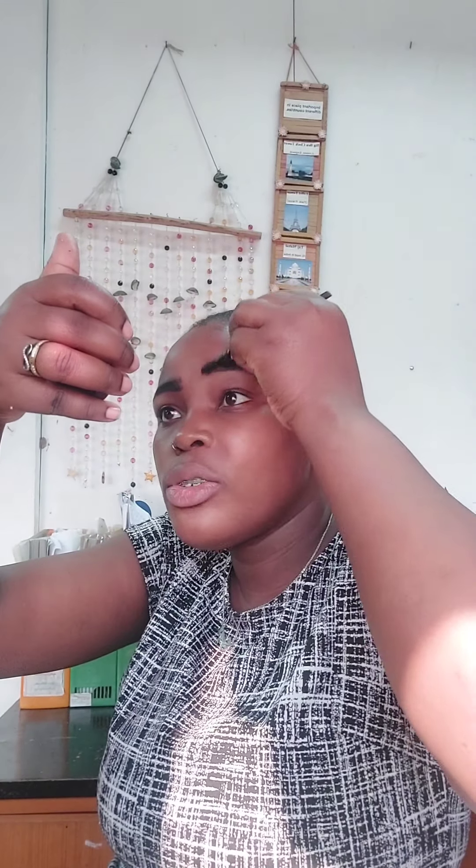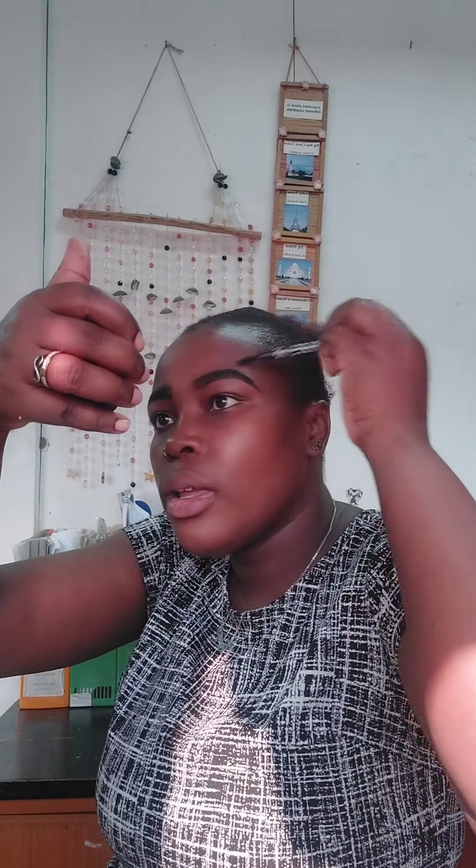Don't worry about the messy unwanted residue — we're going to clean that with the concealer. We're going to shape it so it has a uniform shape, because we want both eyebrows to look even. That's why we have the concealer. I like it looking natural — I don't like lines that look drawn and unnatural.